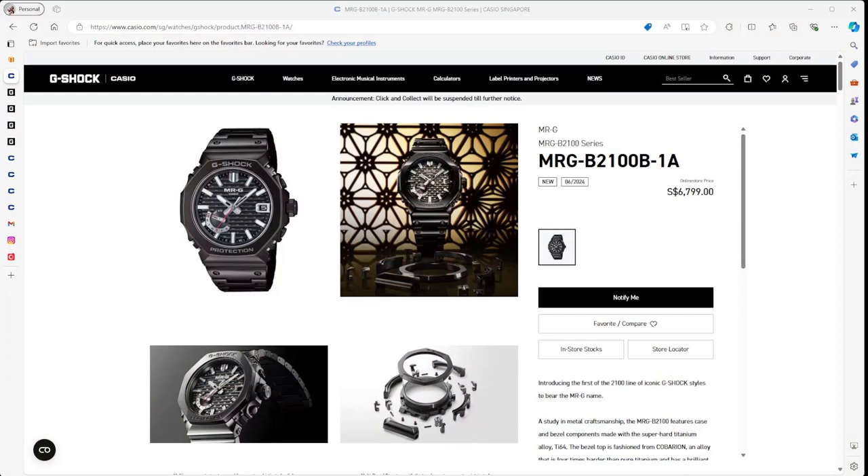Okay, so with that, let's go ahead and have a look at the news about some of the new G-Shocks that are coming out. I'm going to need my glasses as I'm becoming old. Let's have a look at what we have.